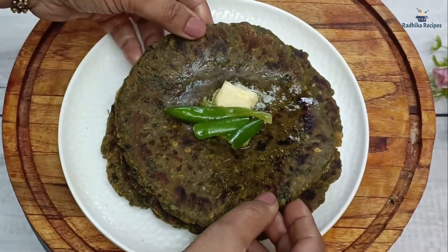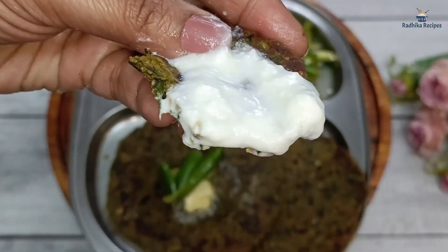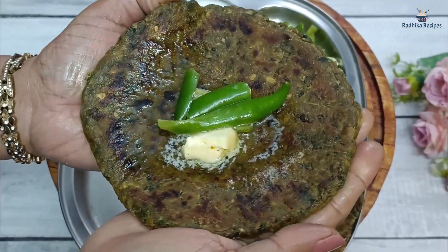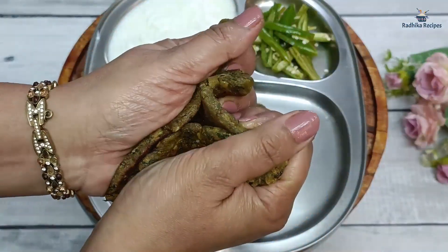We need to eat seasonal vegetables. Today I have brought to you Bajra Methi Paratha. Bajra is very warm and makes our body warm. And Methi is very rich in iron, which gives us a lot of benefits.